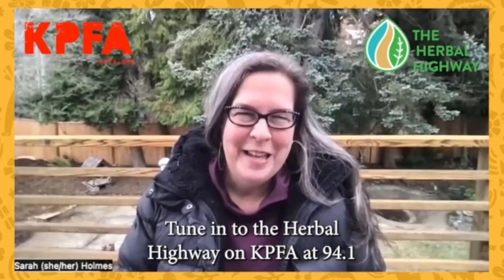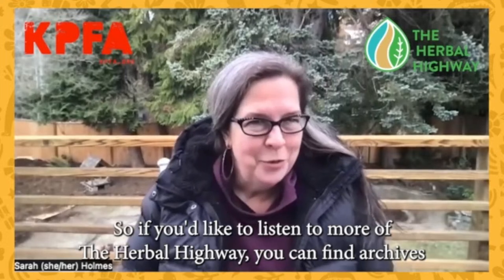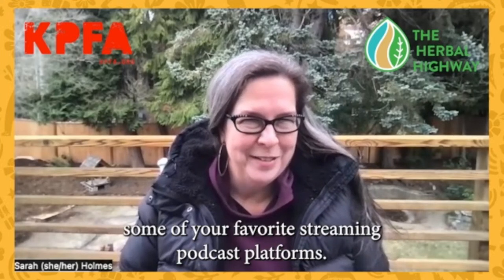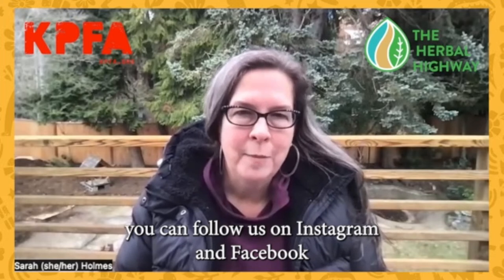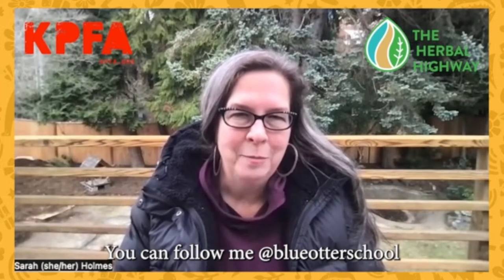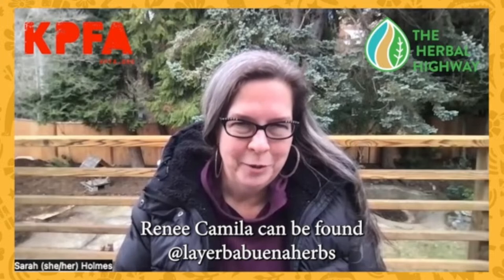Tune into the Herbal Highway on KPFA at 94.1 FM, Tuesdays from 1 to 2 PM. If you'd like to listen to more of the Herbal Highway, you can find archives at kpfa.org and on some of your favorite streaming podcast platforms. You can follow us on Instagram and Facebook at the Herbal Highway. You can follow me, Sarah Holmes, one of the hosts of the Herbal Highway, at Blue Otter School. Renee Camila can be found at La Herba Buena Herbs, and Emiliano Lemos can be found at Trans Herbalist.